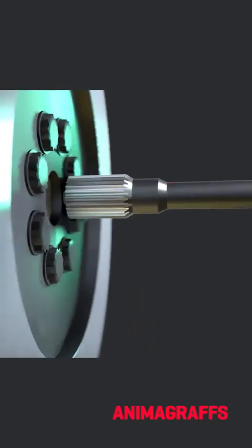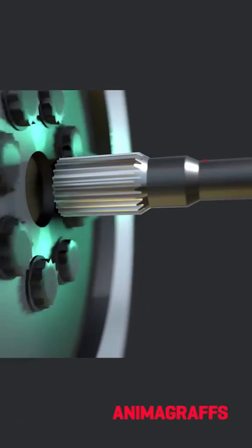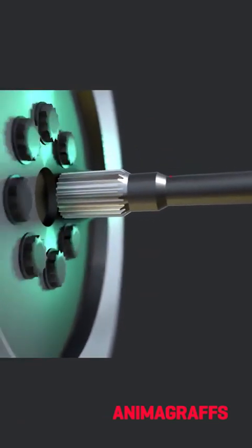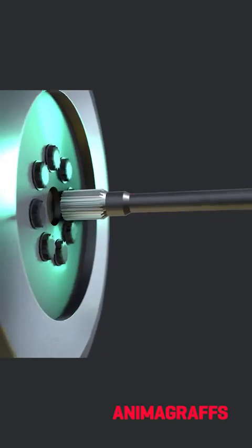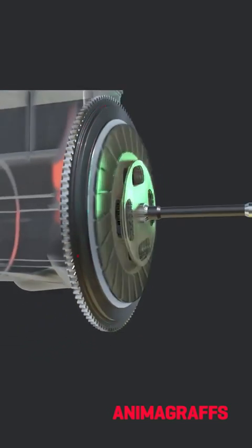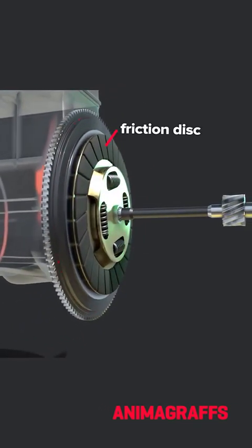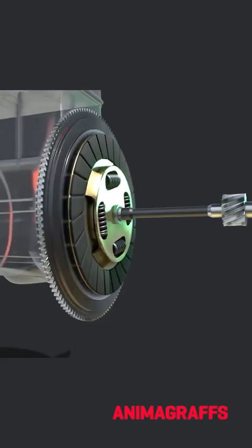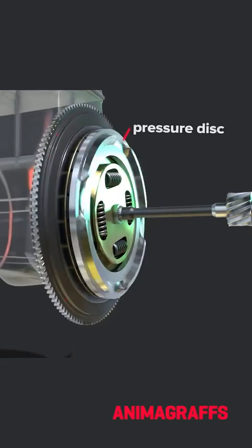The transmission input shaft does not itself connect to the engine crankshaft or flywheel. Connection to engine power is accomplished with a sliding friction disc, sometimes called a clutch plate, sandwiched between the flywheel surface and a movable pressure disc.